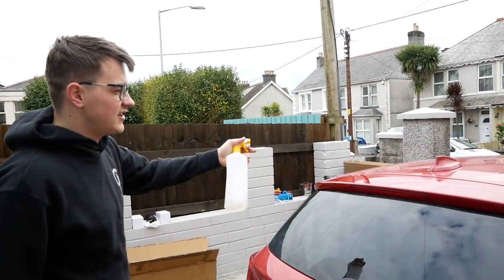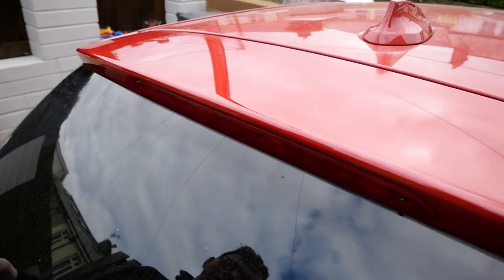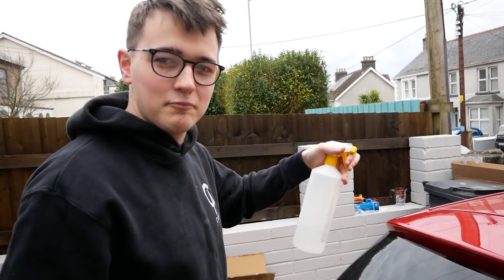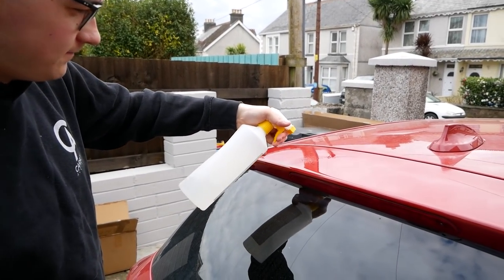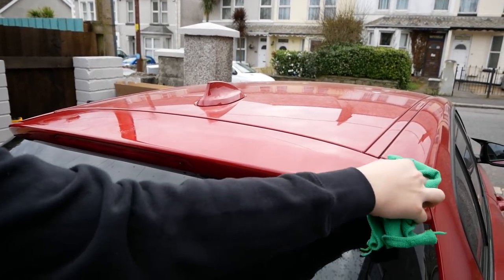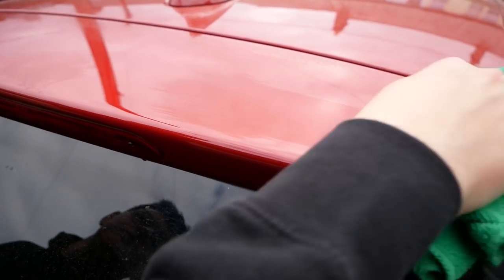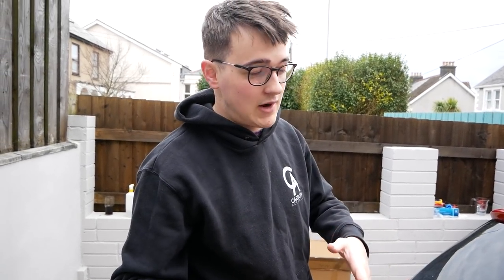We've now done the citrus pre-wash just to get it clean and it does feel absolutely clean to the touch as my cameraman will show you. Now we're going to use some 99.9% isopropyl alcohol and spray it all over the top of the car — this will make sure it's completely grease free. The actual preparation is key, so we're also going to heat up the surface with a hairdryer just to get a proper nice bond.